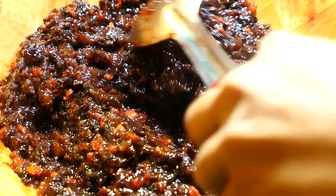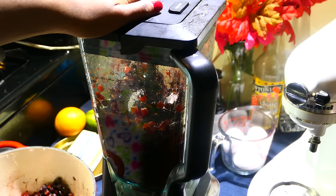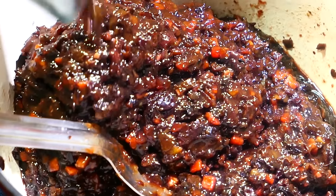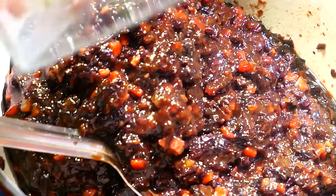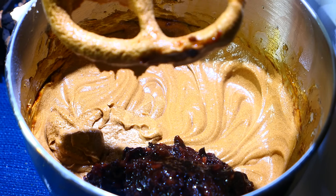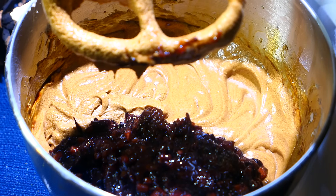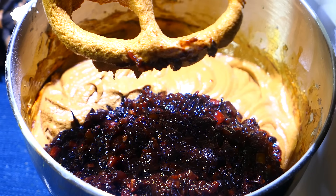I have my fruits here — I pulsed them in the blender about five times to get them nice and chunky, not pureed. Make sure you let it come to room temperature before blending — don't put it in hot because the steam will cause your blender to explode. Blend to the consistency you want, then add it to your batter. To my cake batter I'm gonna go in with about four pot spoons of this fruit mixture — I can really smell the sorrel in there, I can tell this cake is gonna come out amazing.